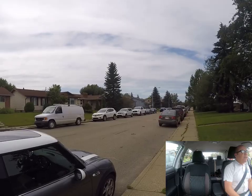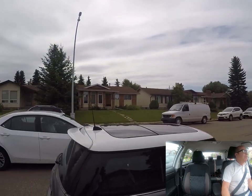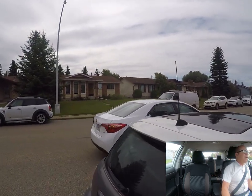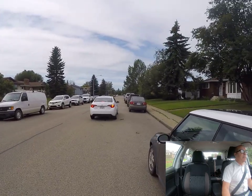The first thing you do is you indicate — you put your right signal on. We approach the vehicle we're going to be parking behind and we want to be about a meter away from the side of the vehicle. Make sure you check behind you for other traffic before you brake.